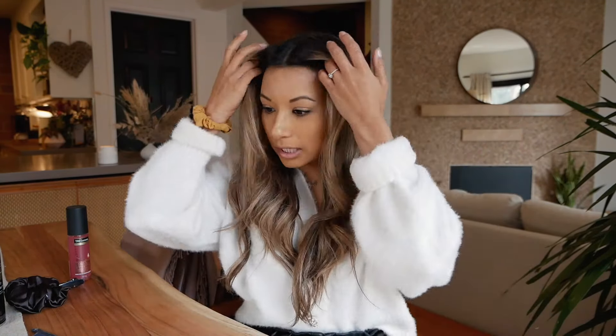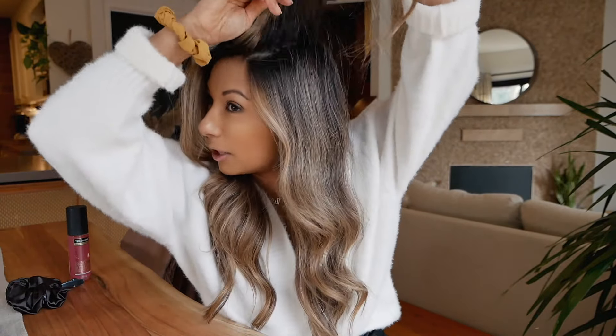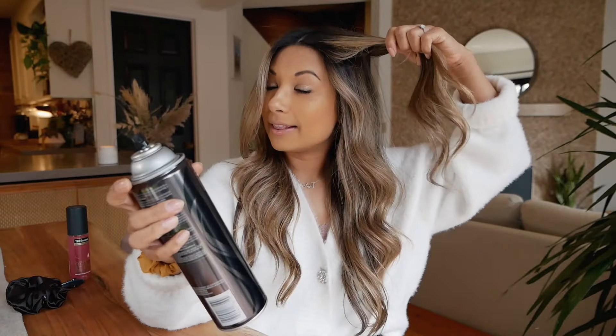Let's jump straight into it. Style number one is going to be like a half updo. Before I start, I'm just going to give my hair a little bit of volume because it's a bit flat at the roots. I'm just going to back-comb the roots a little bit and spray some hairspray on the roots as well — this just helps give my hair a bit of volume and creates a nice canvas for these styles.